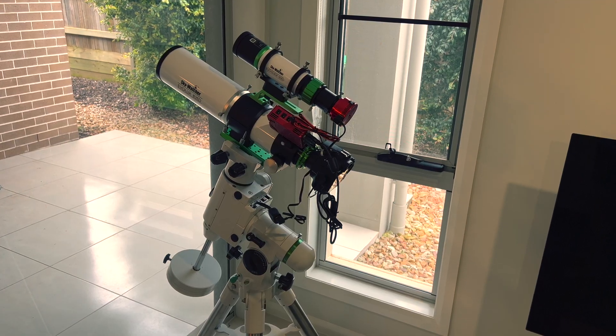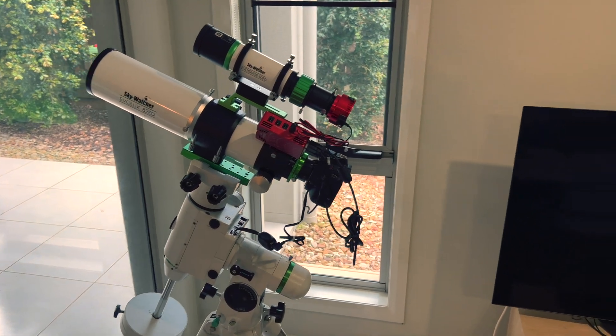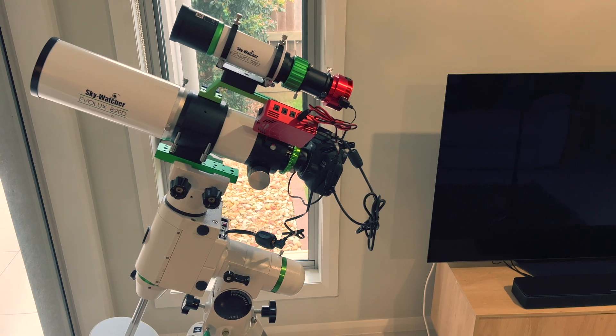In line with my channel, the weather still has been pretty average. But I did manage to get one session in and I got about 35 minute exposures with this setup — the Skywatch Ebalux 82 ED paired with the Starrizona 0.65 reducer and my modified Canon 1200D.